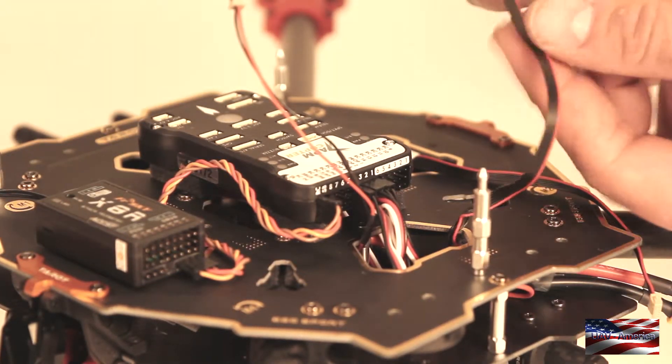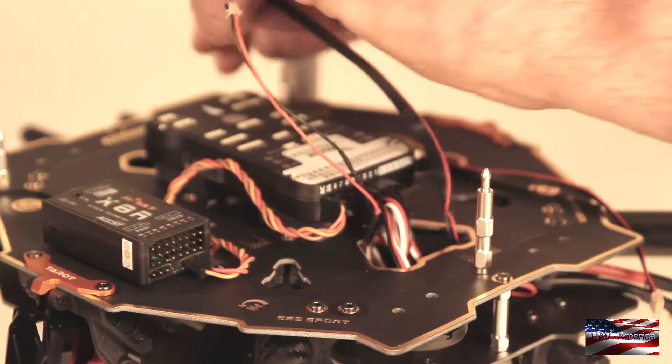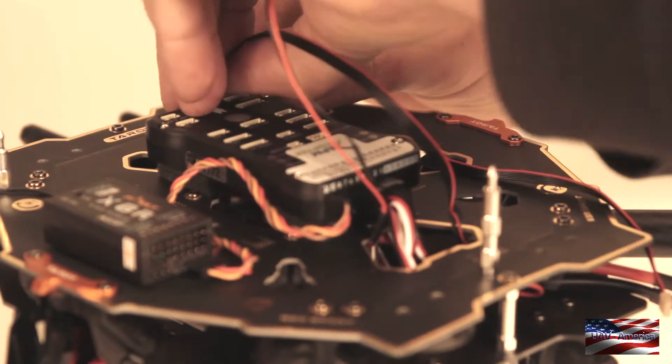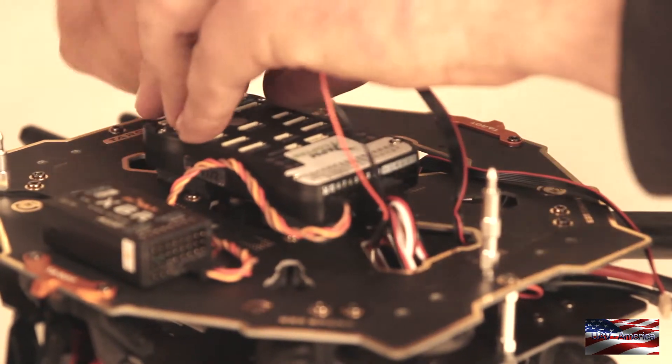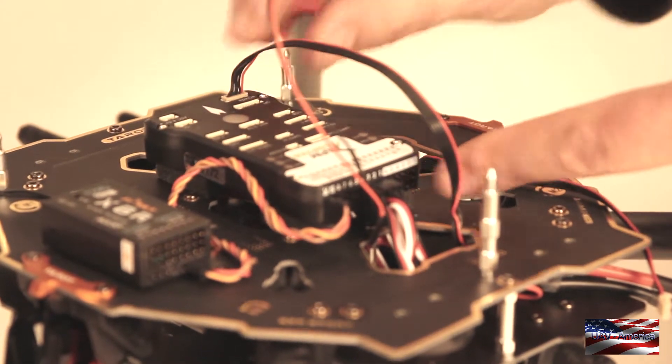This is the six pin connector from the power module. This is going to the power port on the top of the Pixhawk. Snap that in and make sure it is nice and flush.